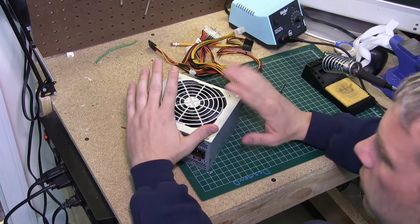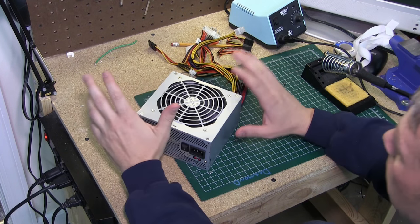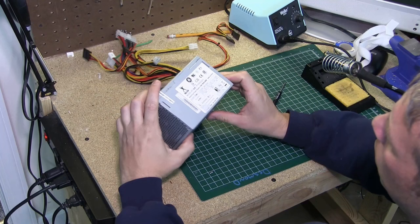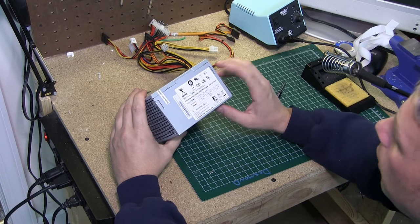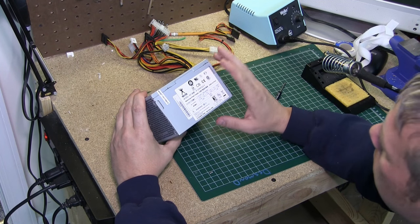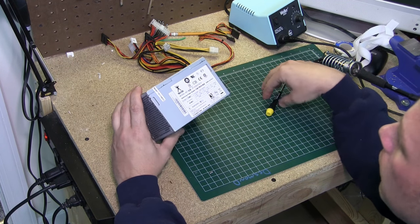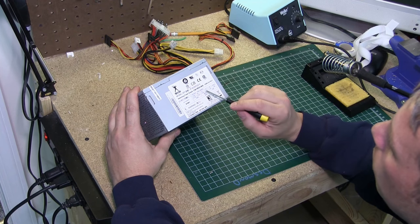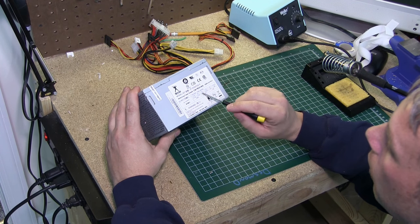Before we get started let's go over this ATX power supply and tell you a little bit about it. This power supply I bought off of Jemco when I was ordering some wire and it was 18 bucks. It's a 350 watt power supply, and if you look at your side label plates it'll break down the different voltages and what the amperages are per voltage.